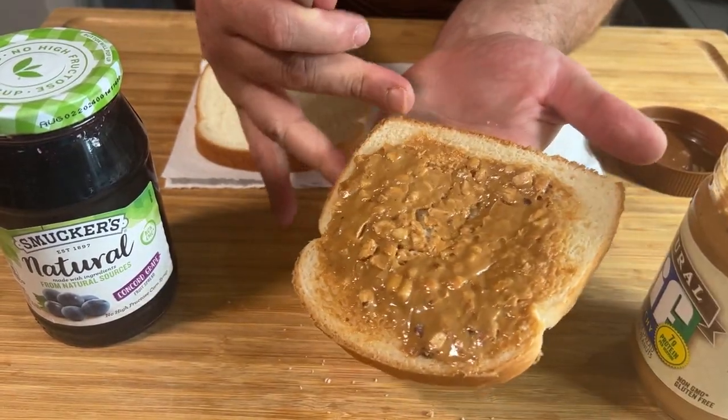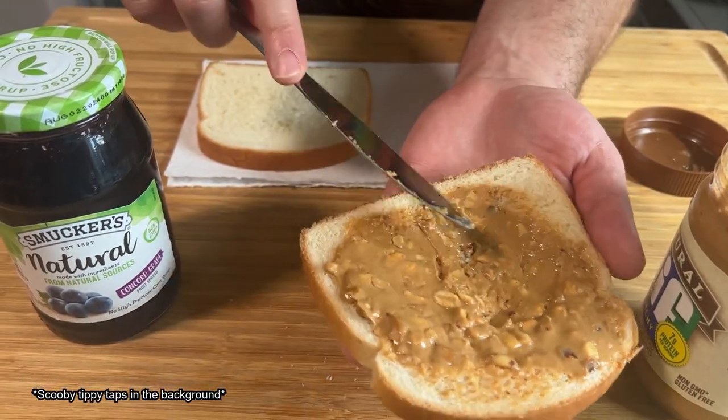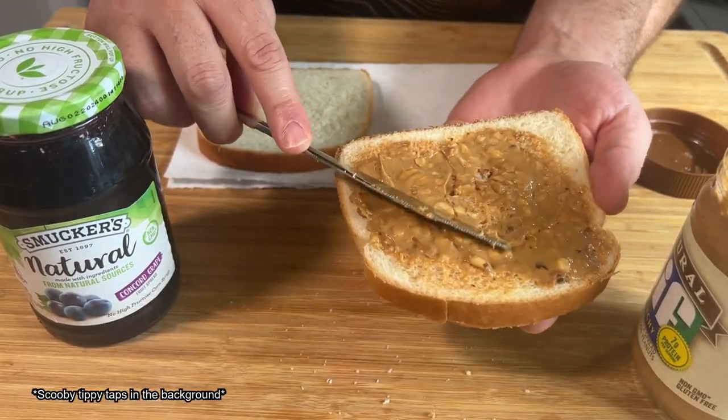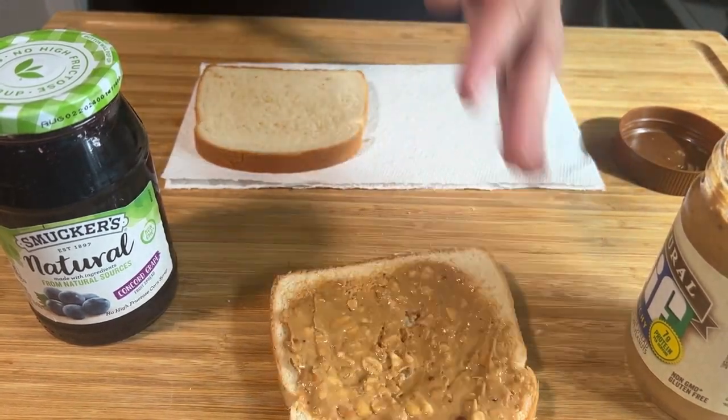Sorry for the angles. I'm frustrated. One of the hardest things I've ever done. I will say, though, that looks pretty good.